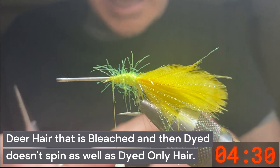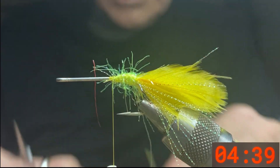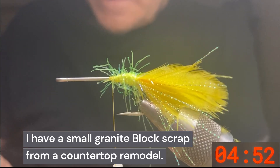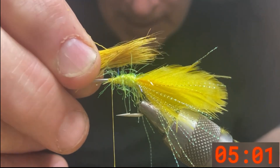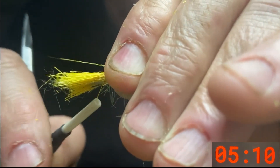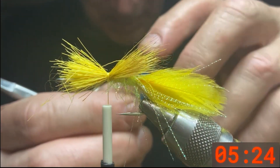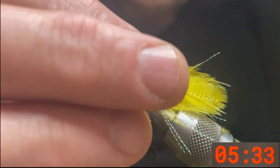Take a clump of deer hair about an eighth of an inch thick and comb it with your mustache comb or barber comb. Put these in a stacker — we're going to make a collar so the points need to be all aligned. We just want the collar on top, coming right back to the bend of the hook. Make two wraps — hang on tight, you want it to flare but not spin. Then take a piece of painter's tape, not masking tape, as masking tape is too sticky and will pull the deer hair apart. Pull everything back so that when we trim it, we'll still have our collar.